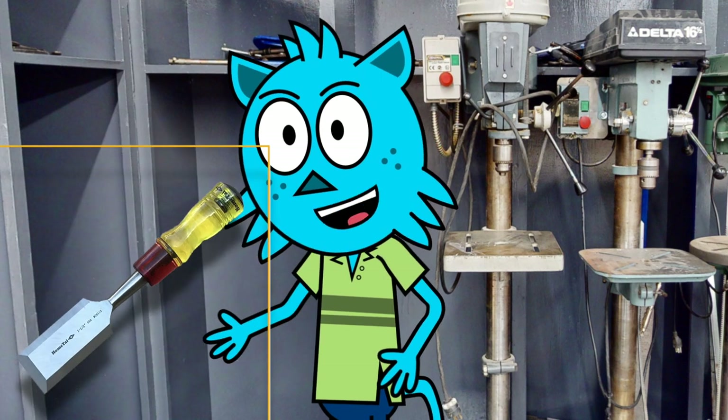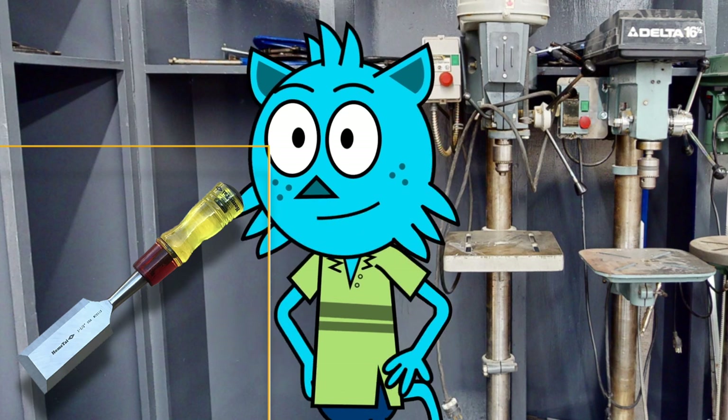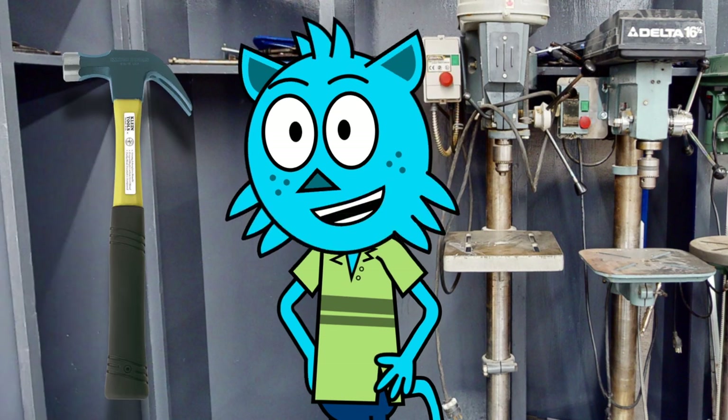We have chisels in our lab, which are used for carving and shaping wood. They have a long, flat blade with a sharp edge and are used by striking the blade with a hammer to remove excess material.